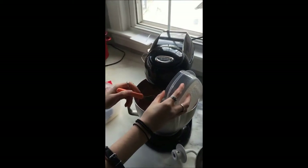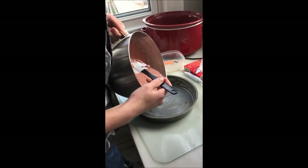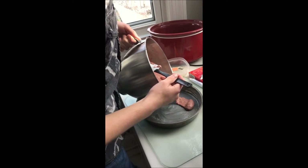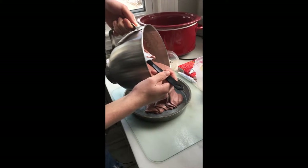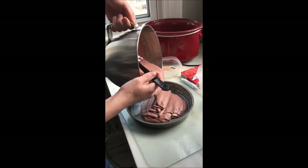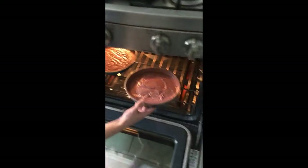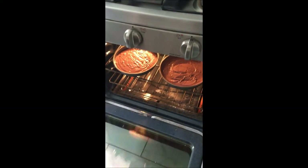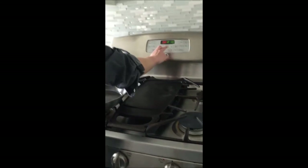Adding it to the mixture, putting the batter in our pan, and into the oven — looks nice! Popping that into the oven preheated to 350 degrees. We're going to bake it for 45 minutes.